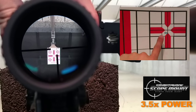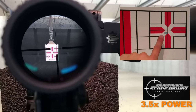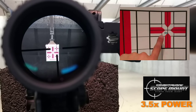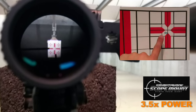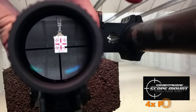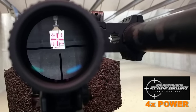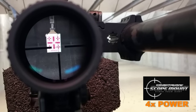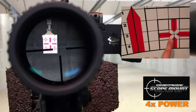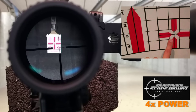Now we're going to flip it to three and a half power. And now we've got four power. We are on four power — let's give it a shot. Four power one more time.